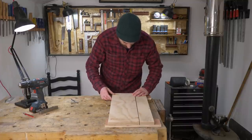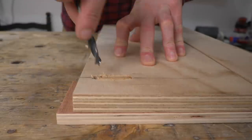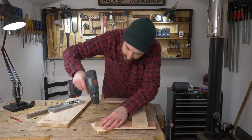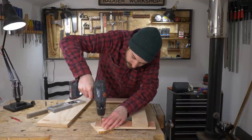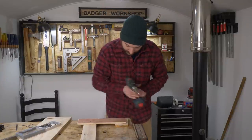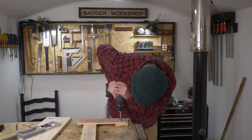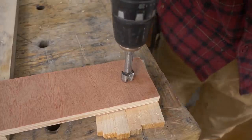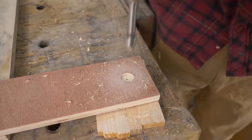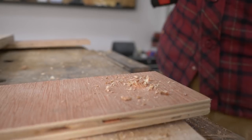Now I need holes in the base for the bolt, so I get the piece with the slots put onto it and use the drill bit through the holes as a marker. I drill through on my mark first using a 3mm pilot bit, then flip the piece over and use a larger forstner bit to go down a few millimetres to accept the head of the bolt. Then I enlarge the hole using the 8mm bit.